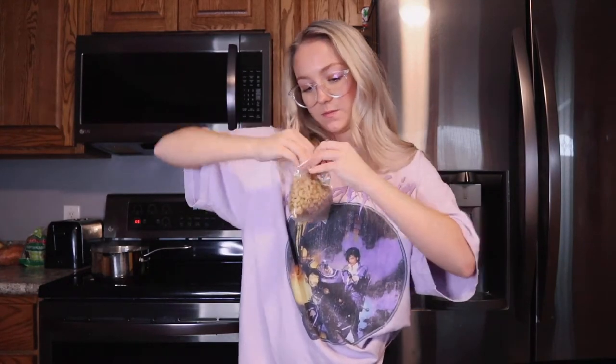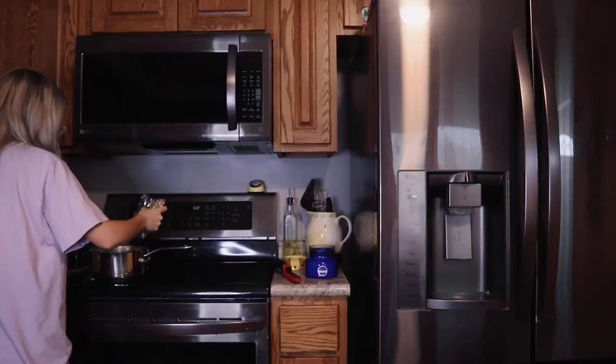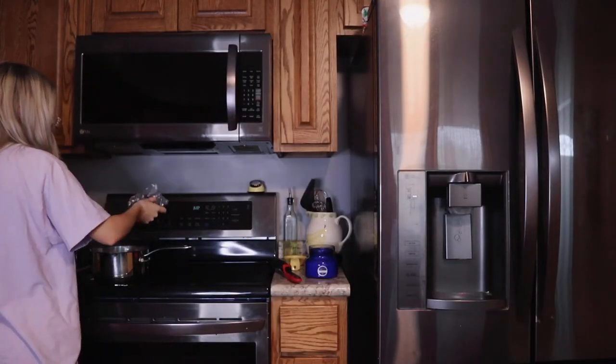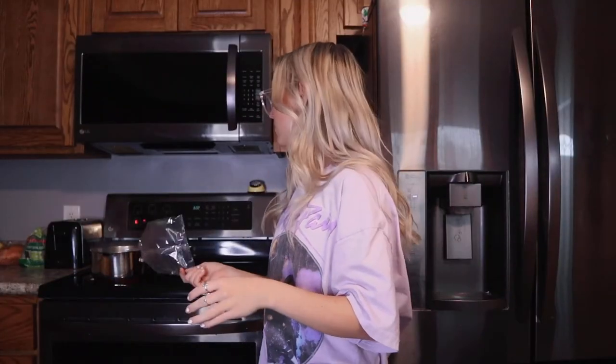We're going to pour in the pasta now. Alright, if I do this without spilling it all over the floor, I'll be impressed with myself. Actually, we're going to avoid the problem — scissors. The water to noodle ratio is so off, and that's coming from a professional pasta eater. I've never used that much water for so little pasta. I think they lied.